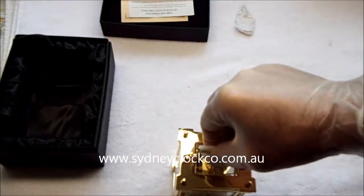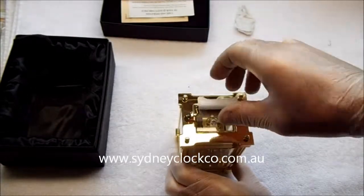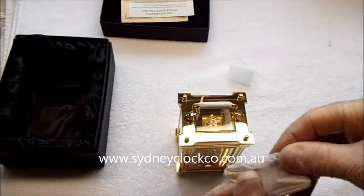You can see in the top of the clock the balance that swings backwards and forwards as the clock ticks. I'll get the key.